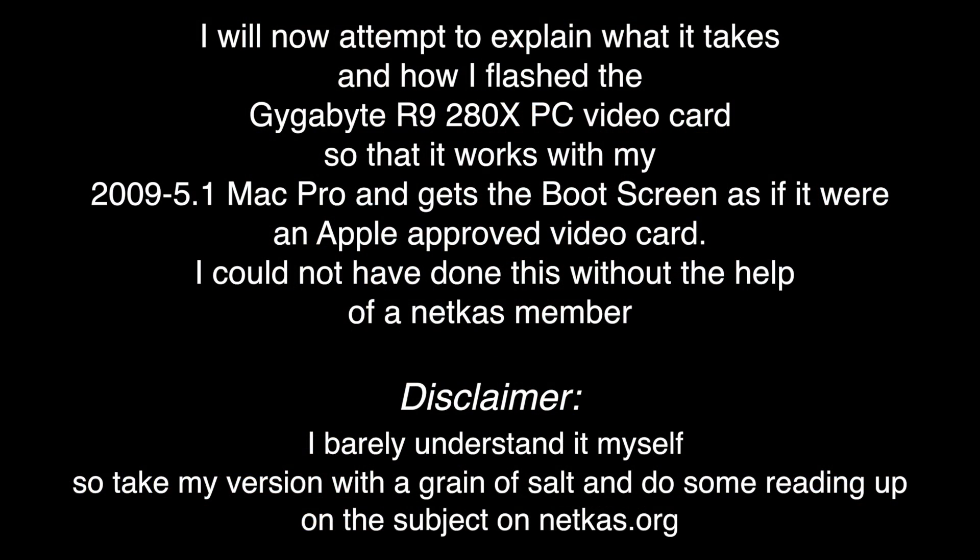I will now attempt to explain what it takes and how I flashed the Gigabyte R9 280X PC video card so that it works with my Mac Pro and gets the boot screen as if it were an Apple approved video card.